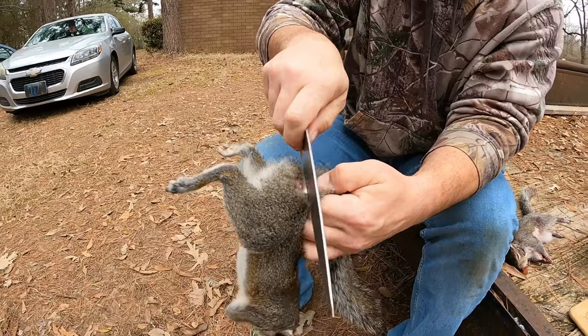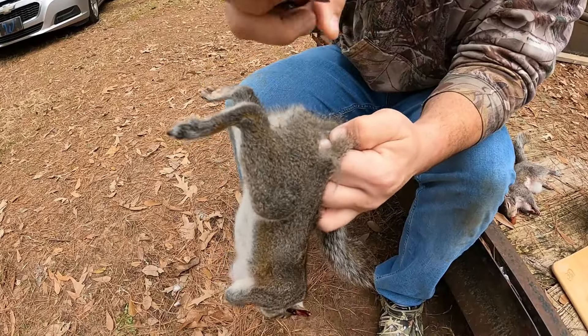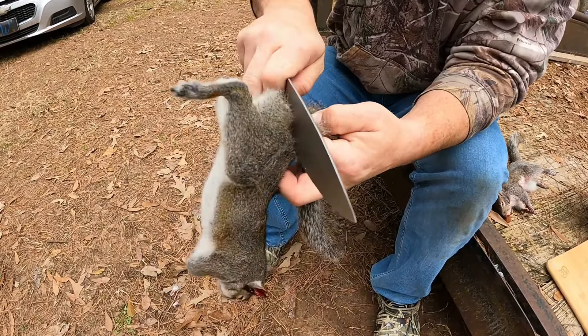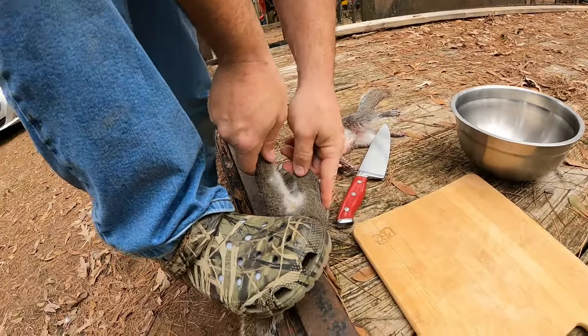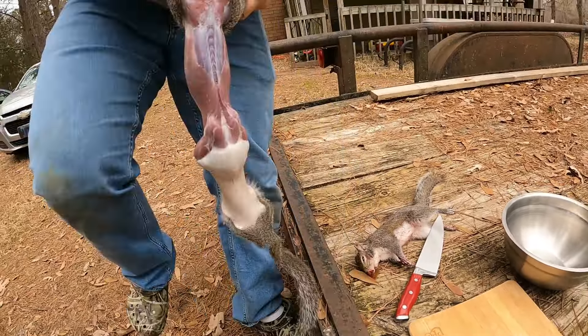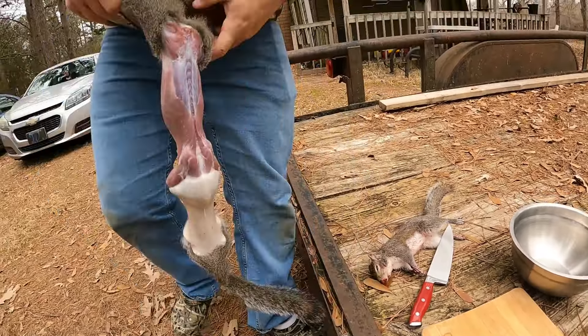Here's where some of y'all are having trouble — you got to start your cut kind of going around the leg, skin him down just a little ways. Now here's what you do if you're having trouble pulling the skin off with your hands: you just take it and set it down on something hard, step your foot on it, and just peel it off like that.